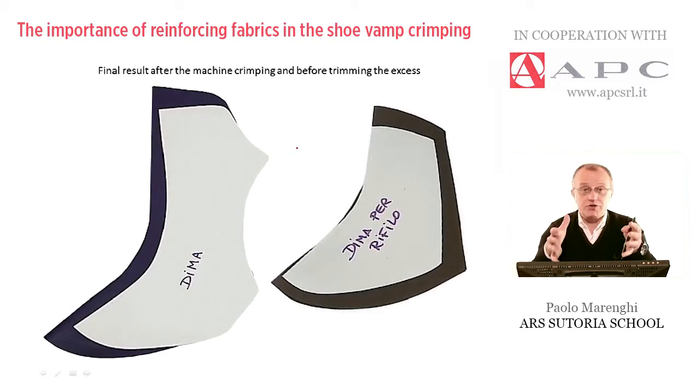And because of this mechanical treatment, the piece of leather — because I'm focused on leather right now — tends, after very few minutes, to straighten back to the original condition if it's not well reinforced.